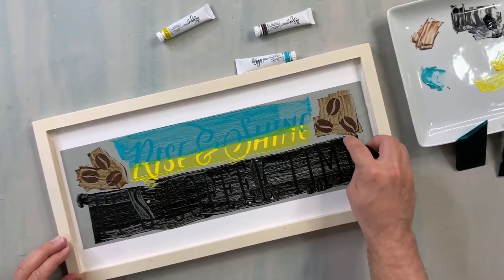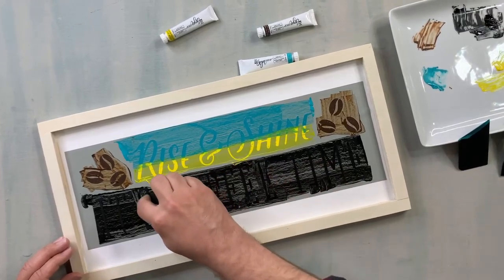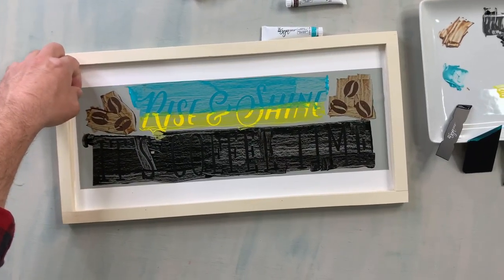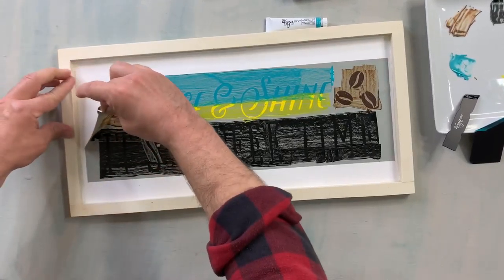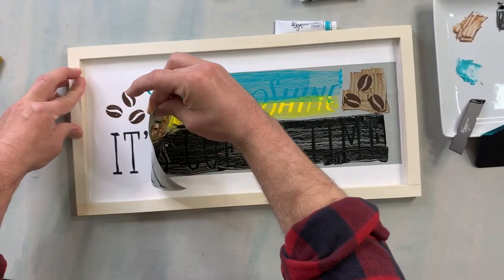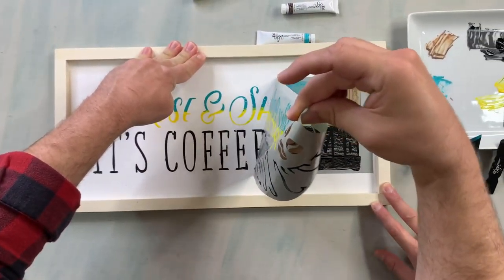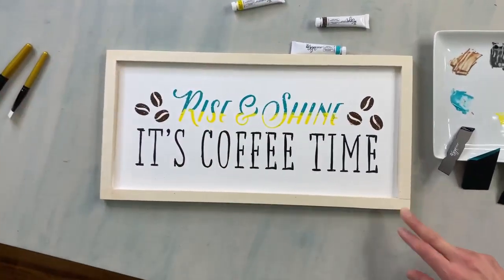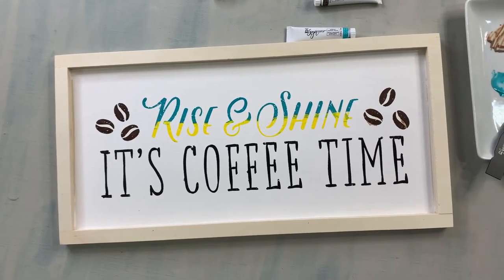All right, we're almost ready to remove this stencil. I'm just going to touch up these areas here — just adding a little more. All right, here we go — the big reveal! Wow, oh my gosh! Let me help you hold it. Pretty cute. Oh my gosh, look at it. That looks so great.